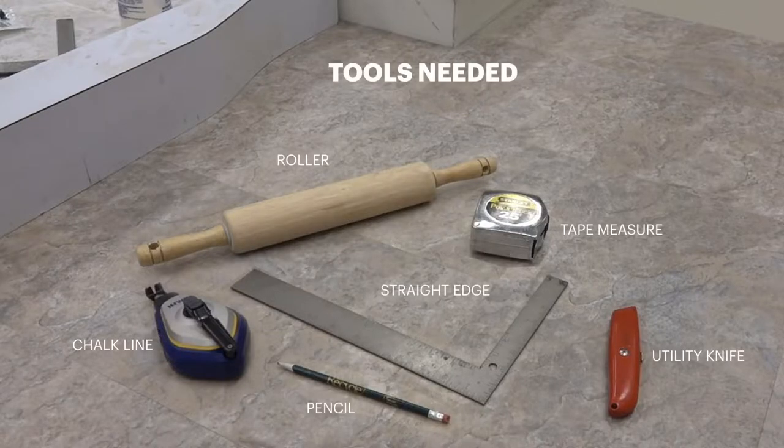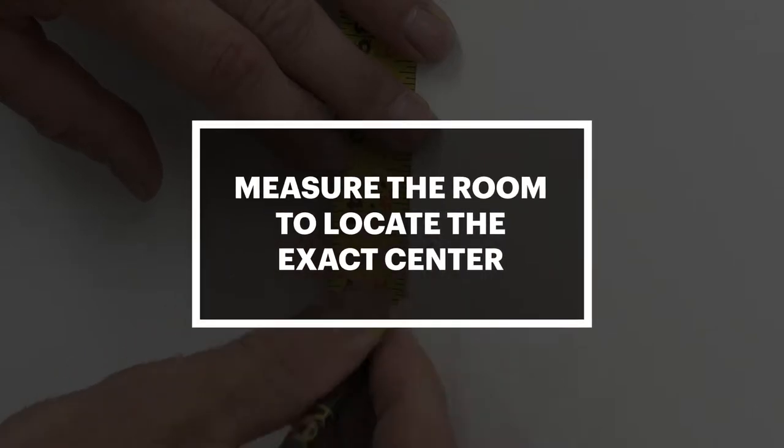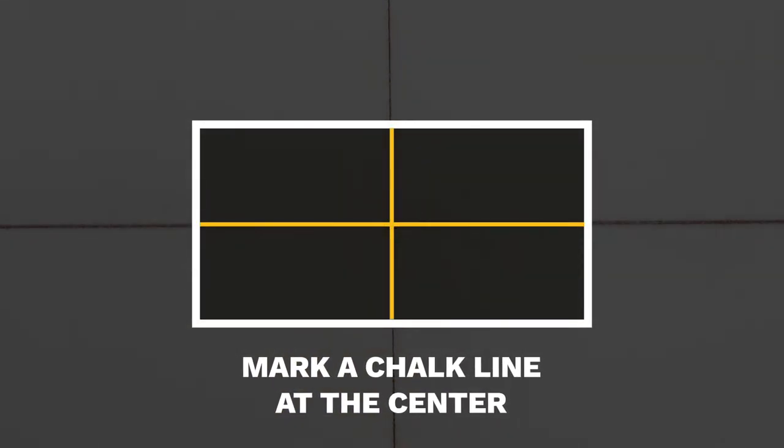Here's a list of tools you will need. Measure the room to locate the exact center and mark a chalk line at the center midpoint in both directions, dividing the room into quadrants.